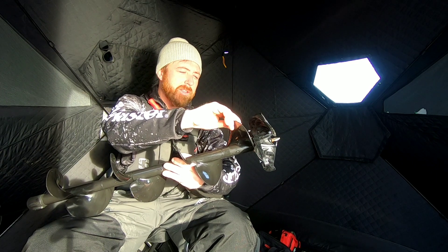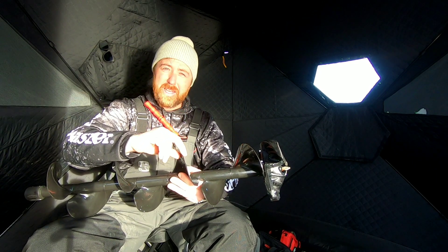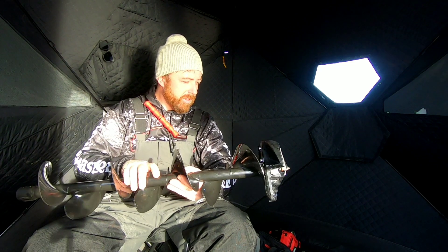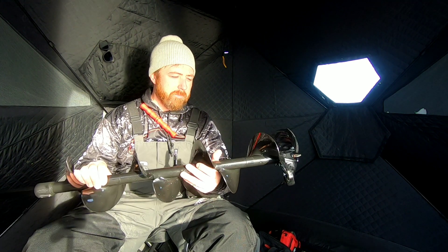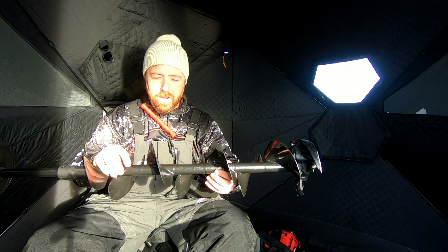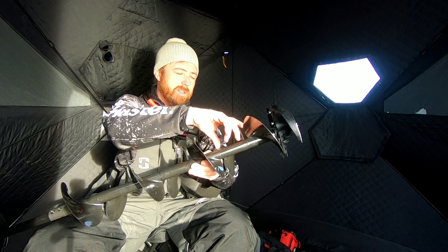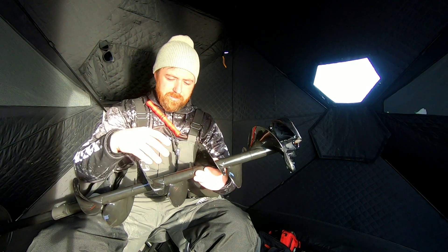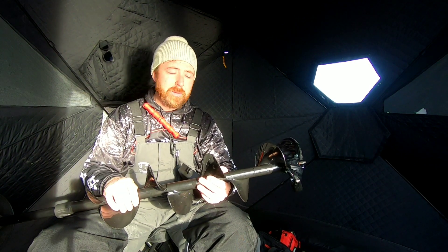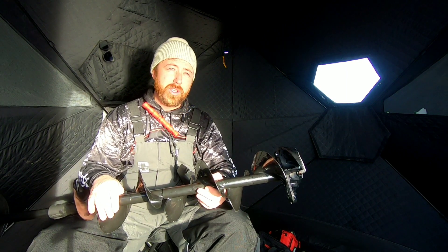Then we'll move on to the flights themselves. It's a hard composite plastic to really eliminate a lot of that weight that a lot of augers have. I'm not sure of the weight on it right offhand, but it is light. They come in separate sections, so just in case one breaks, you could buy a replacement flight for it, and I think they're fairly cheap.